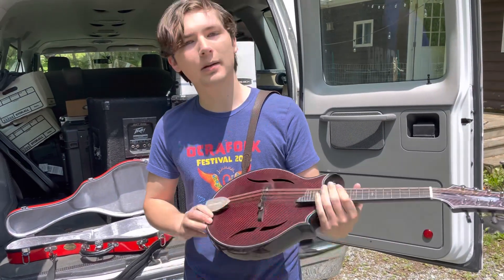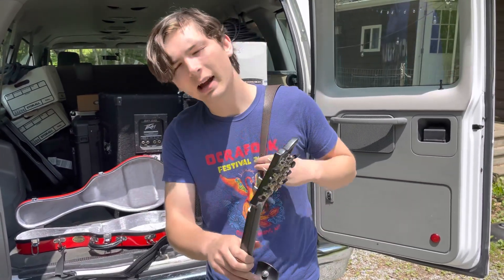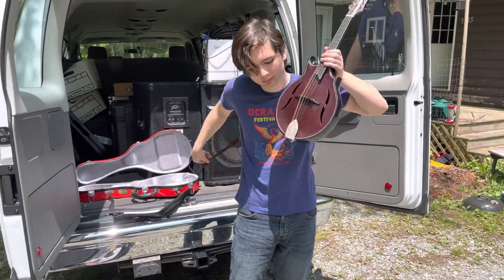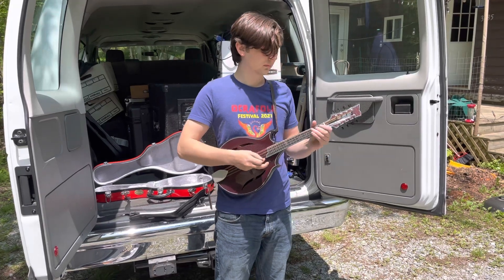He's got a great thread on Mandolin Cafe if you want to check out how it's come together and some photos of the build. But I wanted to let you guys hear how it sounds. Thank you.